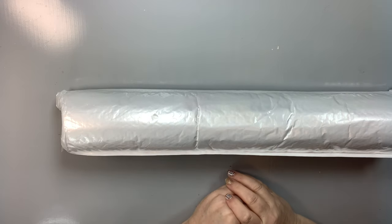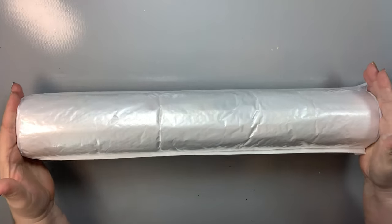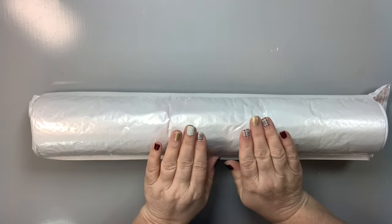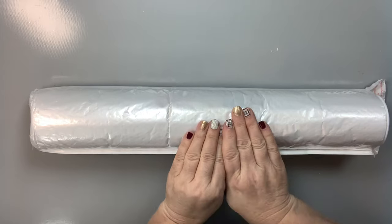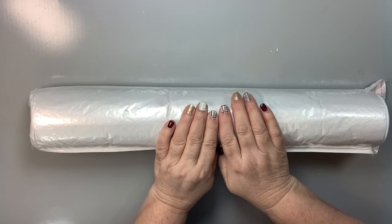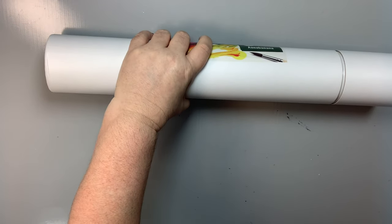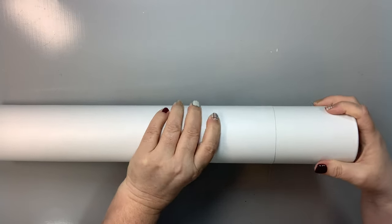Hello everyone, this is Melanie from Melanie B's Creative Studio. Today I have a package that was sent to me in a black mailing envelope — I've already taken that off but haven't opened it yet. I'm not real sure what's in this package, I have my suspicions, and I'm going to be super excited if it's what I think it is. So I'm going to go ahead and take this tube out of the packaging — we've got a nice sturdy tube carton.